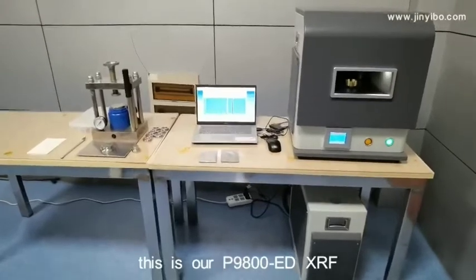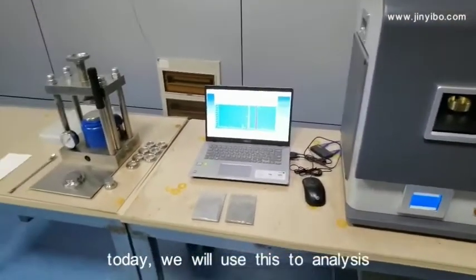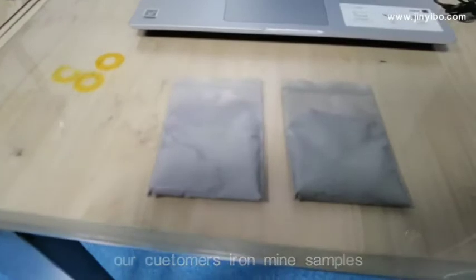This is our P9800-EBX1F, and today we will use this to analyze our customers' ion-mine samples.